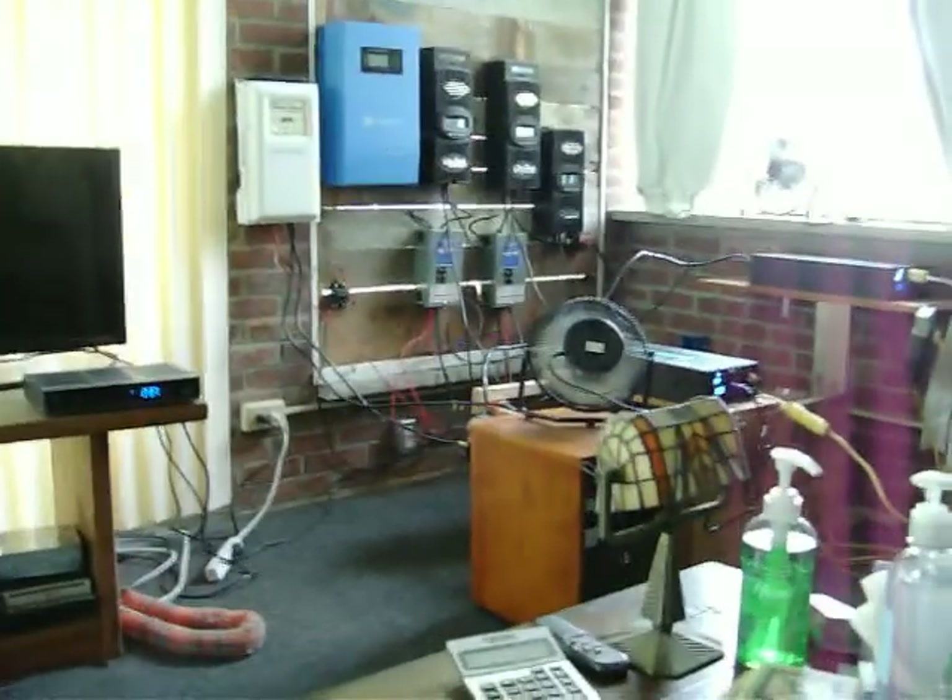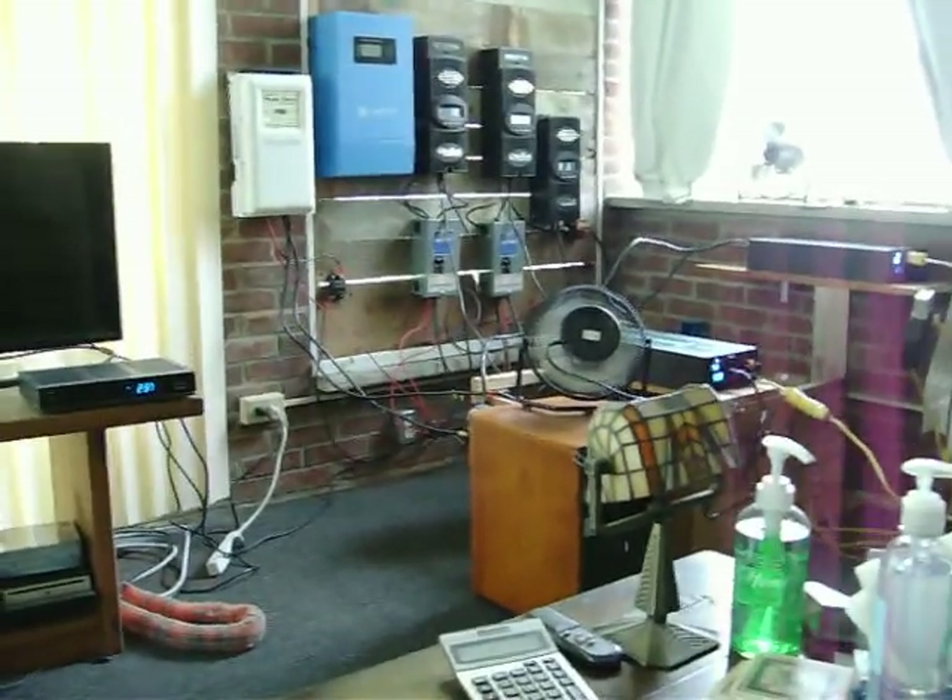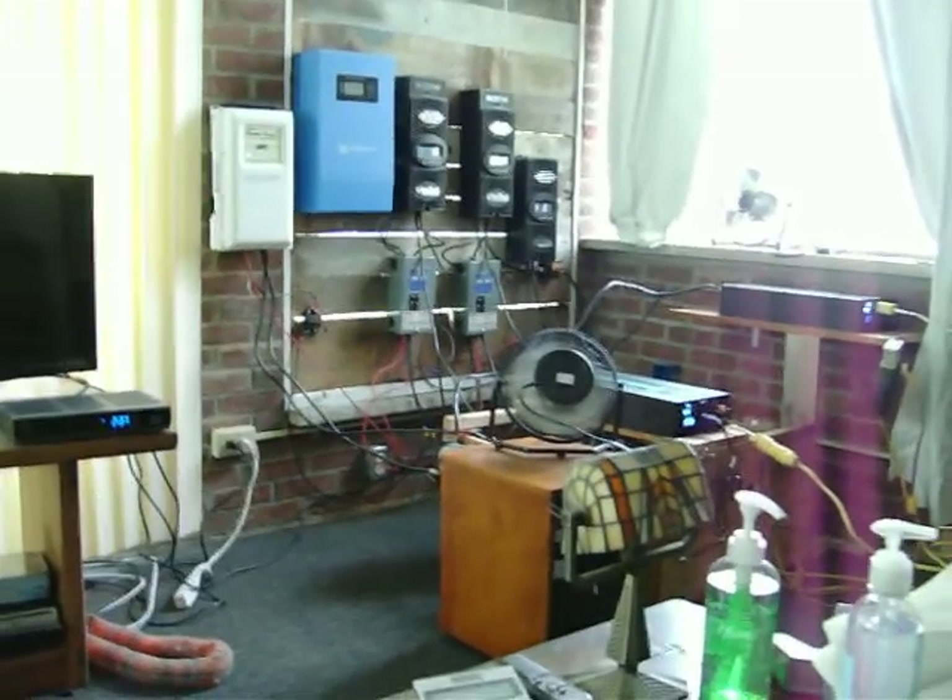Hi everyone, it's Melvin Marley here, making another short video, this time on my off-grid solar system that I have here.